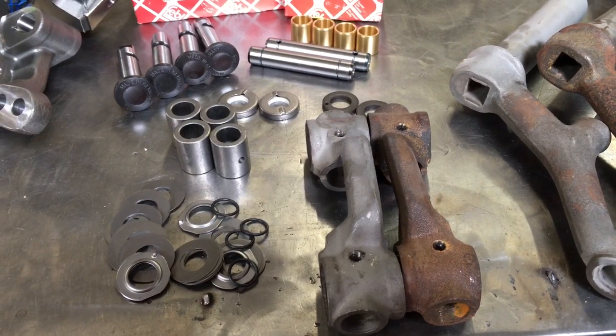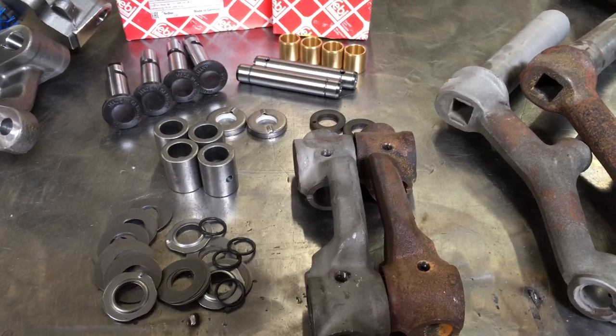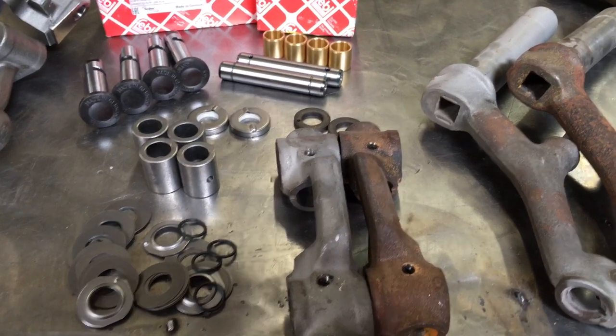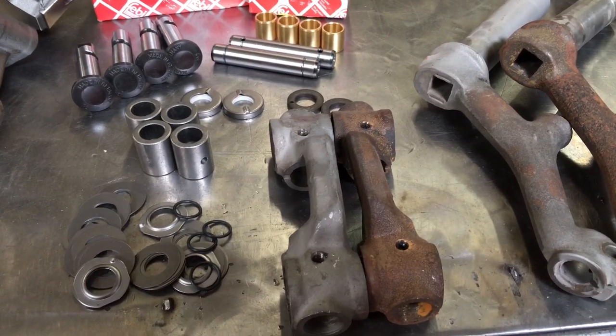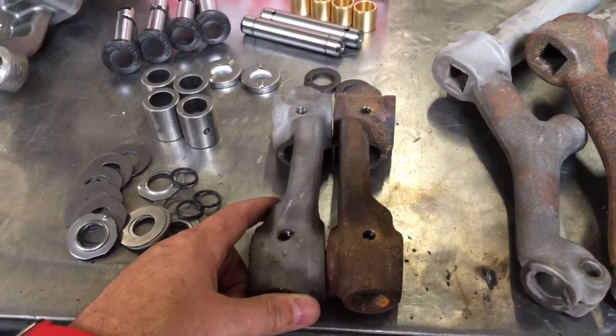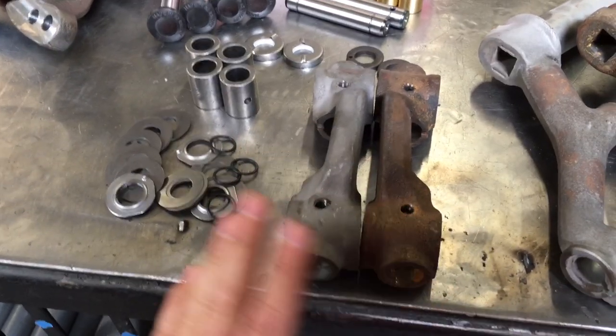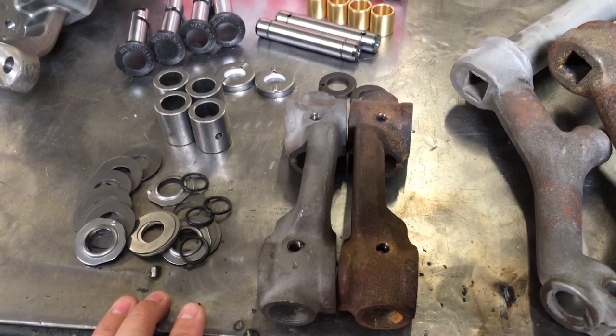Check out our core parts program on our website if you have some of these spares laying around. Basically, we take these and have them ammonia bathed so that everything comes out and they're all raw steel, then we check for straightness.